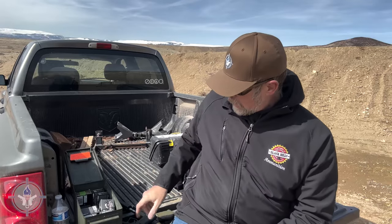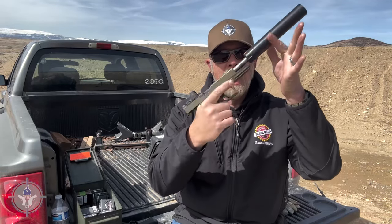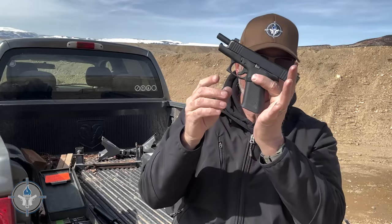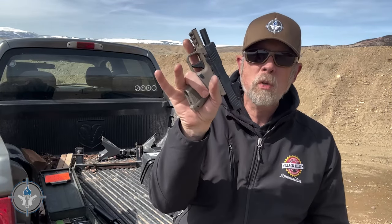Since I've got subsonic 9mm, I thought I'd bring out a pistol with a suppressor and shoot that too. Today I have a Glock 17 with an AAC can on it, a Glock 48 which is a medium-size gun, and the Canik MC9, which is a relatively compact gun — not super small, but smaller. We're going to shoot the Honey Badger — both supersonic and subsonic 9mm — through all of those guns.